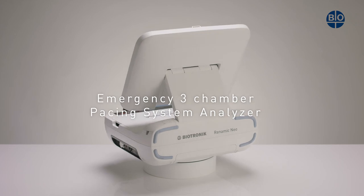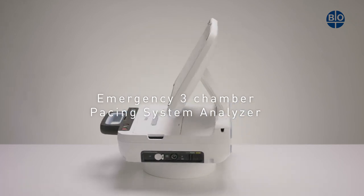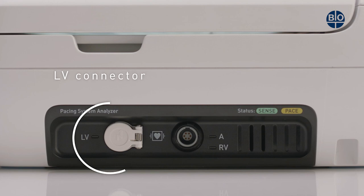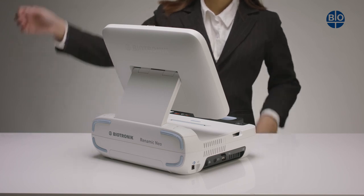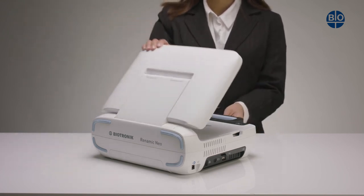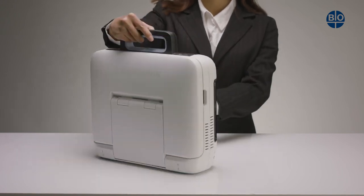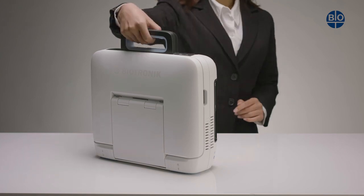A three-chamber pacing system analyzer is integrated into every RENOMIC NEO. The ARV connector allows atrial or right ventricular measurements, and the LV connector is for left ventricular measurements. Once you have completed your measurements and stored the cables away, power down the device and then close the screen. The handle should always be used to carry the device, and it can be placed in a standard luggage case for transportation.